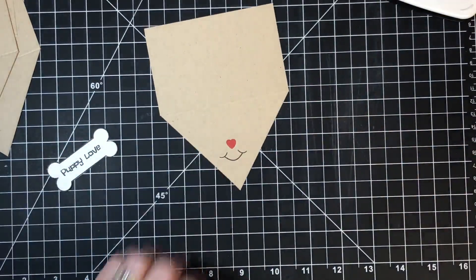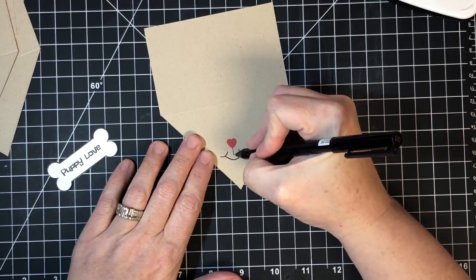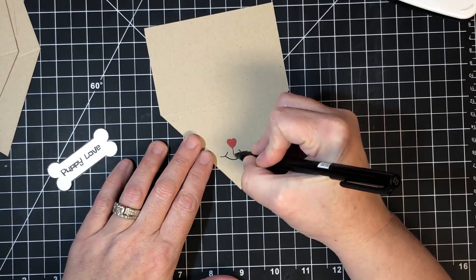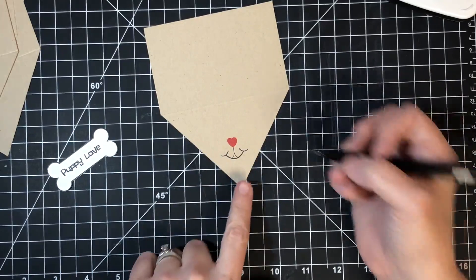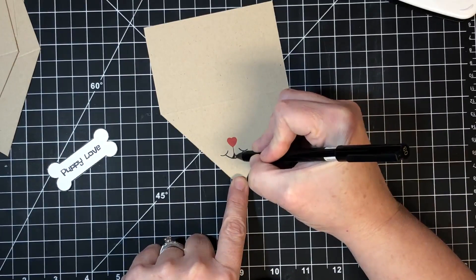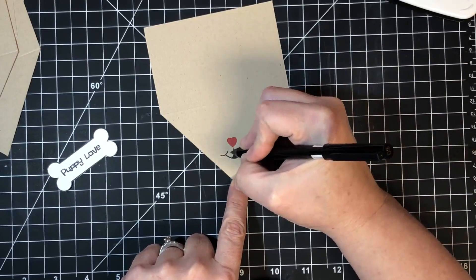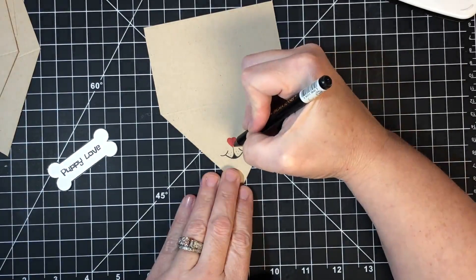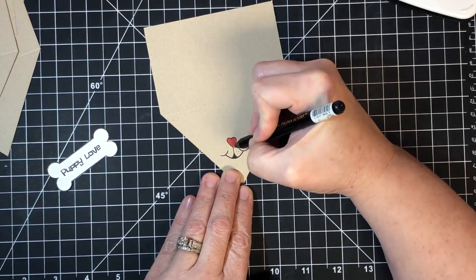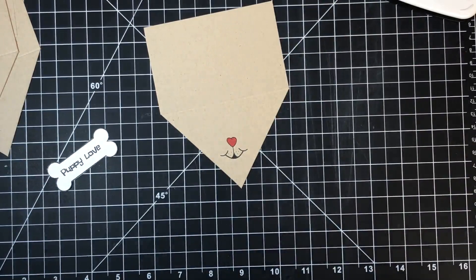I used Versafine Satin Red for the nose. To finish, I'm using a simple pen: draw a line from the nose that curves toward the lip on each side — that's the puppy mouth. Color in the little section between the curves, add some whisker dots, and trace around the heart nose to make it stand out. Perfection isn't required!